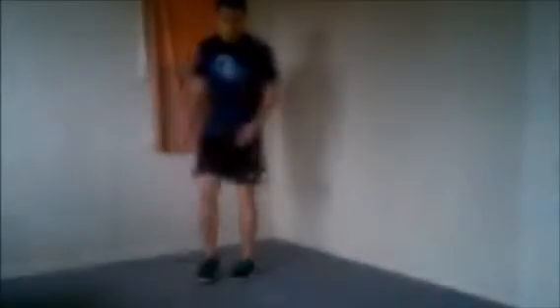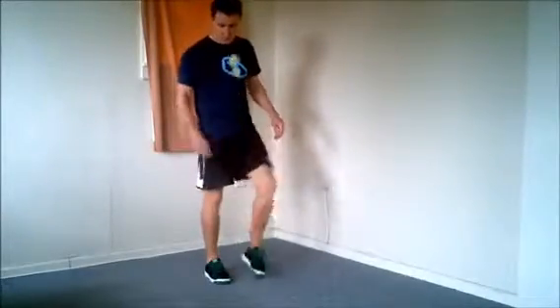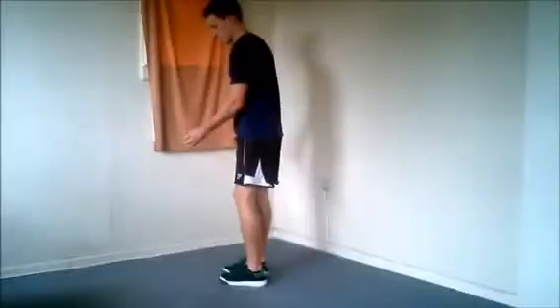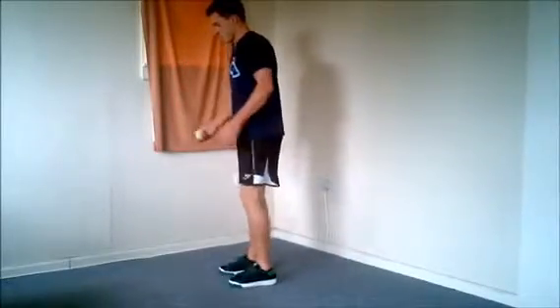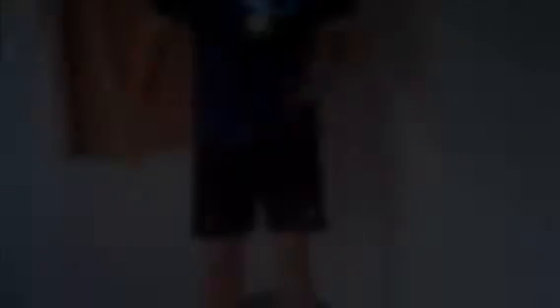The inside kick. Start by throwing the bag just above waist height, nice and close to the body. As the bag's on the way back down, bring the inside of your foot up to strike the bag back up in the air. You're trying to hit the bag right in the middle of the foot, and generally you should hit the bag just in front of the supporting leg.